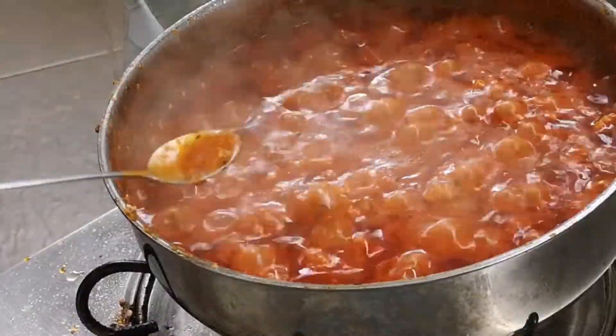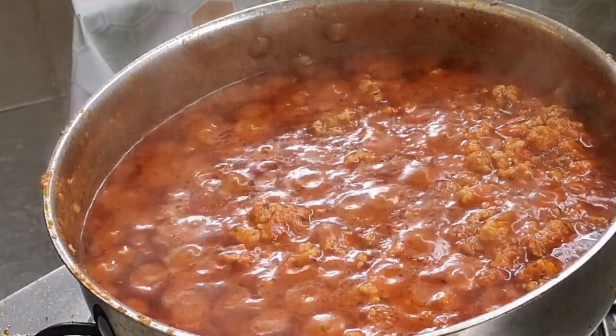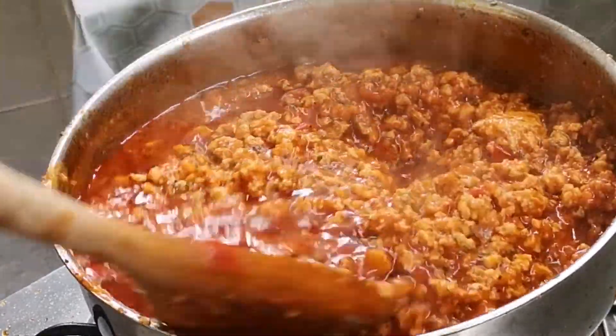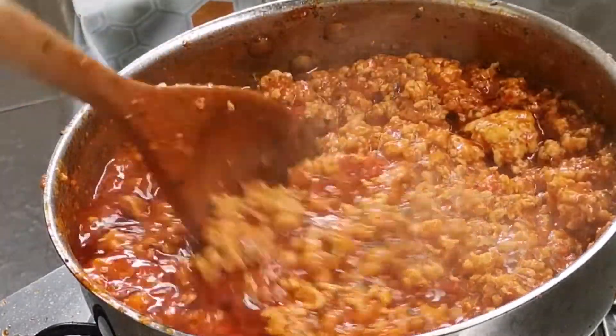Take a spoon and taste for salt and everything else. You can add a bit of brown sugar to cut down the acidity from the tomato puree — this will further deepen the tomato taste. Give it one last stir and it's ready to be served.